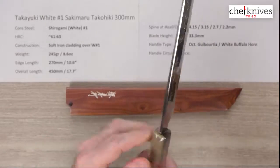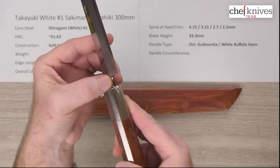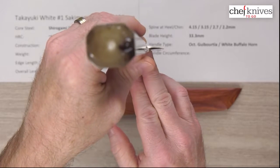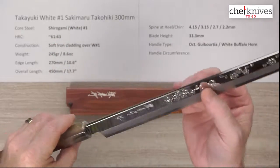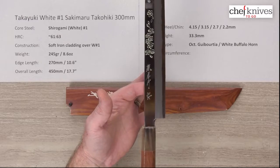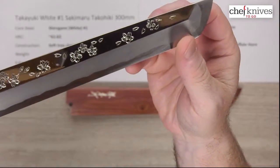You've got a mirror-polished top part of the blade flat, a mirror-polished spine, and the choil area is just absolutely top notch. It gets thinned out as you go, and of course it's a right-hand single bevel style grind with a beautiful kasumi finish. The balance point is right about there at the finger.